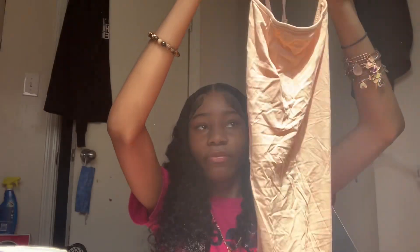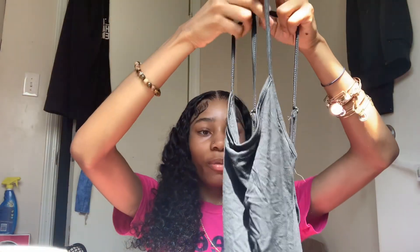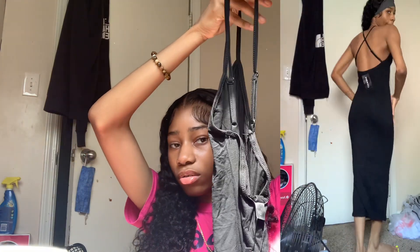This dress — I'm 5'4 so it goes mid-calf — and the back is like crisscross. I got another one of these dresses too but in black; this one is just beige. Next we have the black version of that same dress — you'll see it with the accessories and the bags. It's the same exact dress as the beige one — crisscross on the back and long, goes to mid-calf.